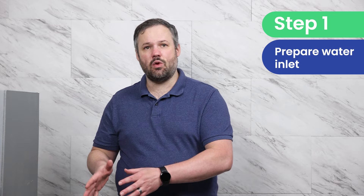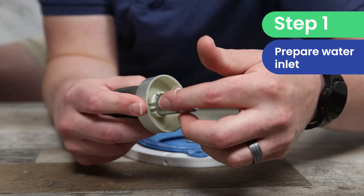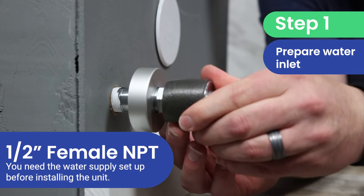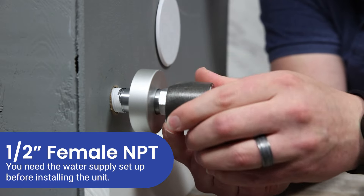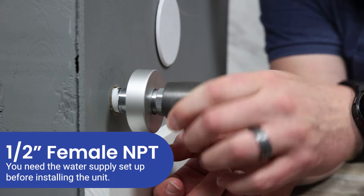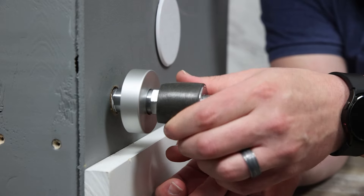Before we get started, you're going to need a half-inch NPT connection in the wall — that's a female connection. We recommend getting a plumber out to install that connection and install the Neorest shut-off valve as well so that you're ready to do the installation. You can hire the entire installation out, but that's the trickiest part and the part we really recommend you have a plumber do.